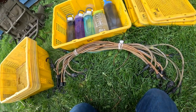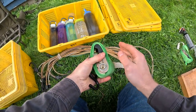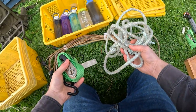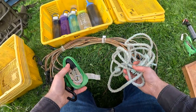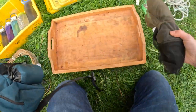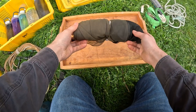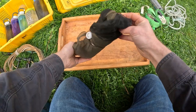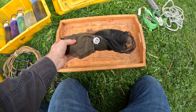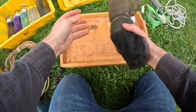Instead of bungee cords, a lot of people use ratchets or rope — they do work, but I'll explain why I don't use them later on. I also have a bug net. If the bugs are really bad I can't wear it while I'm picking because it obscures my vision too much, but it's great for when you're hiking out with a full load. When the mosquitoes are bad, this can be a huge relief.